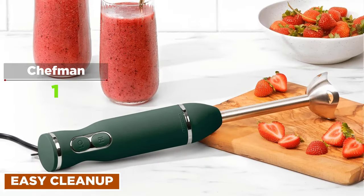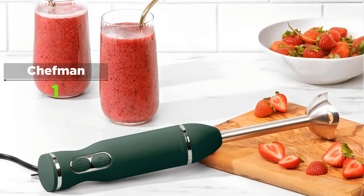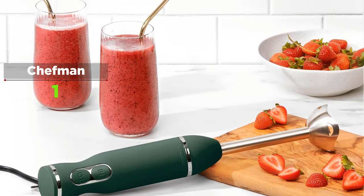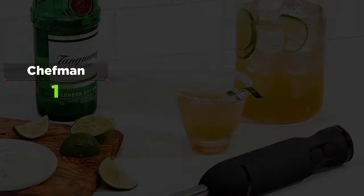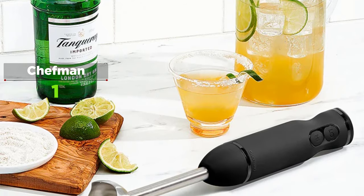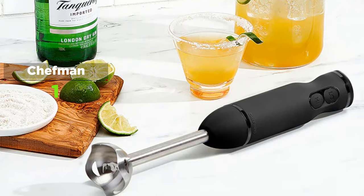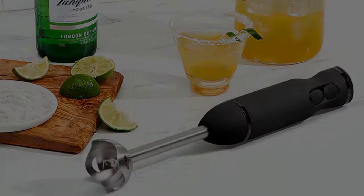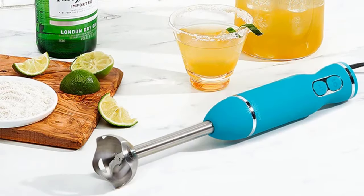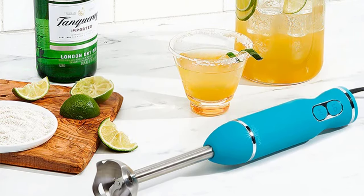The advanced mechanic coupler allows the long blending shaft to detach for dishwasher-safe and easy cleaning. The removable stainless steel shaft and cross blades have been improved for more efficient blending with no added scrubbing — simply wipe the soft-touch ergonomic handle with a damp cloth for a sparkling clean finish every time. The removable blade detaches with just a twist, and all detachable parts are dishwasher-safe, making this stick blender as easy to clean as it is to use.